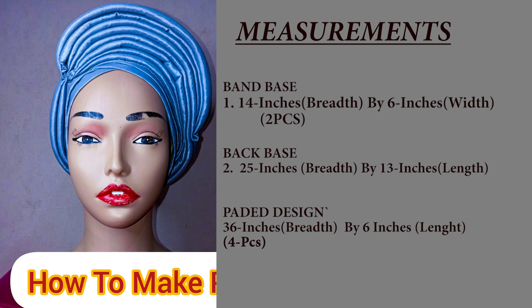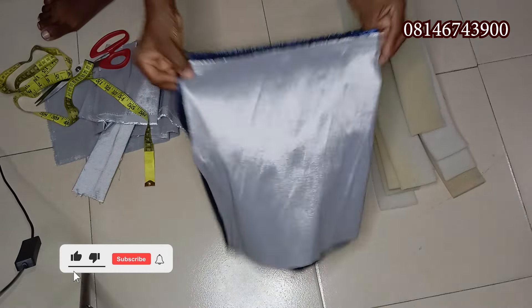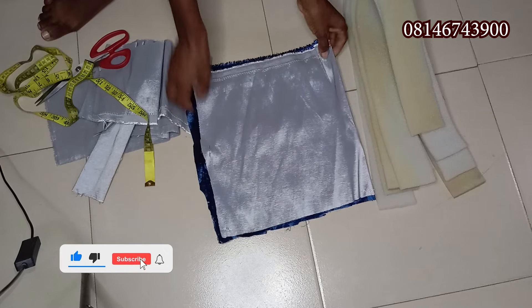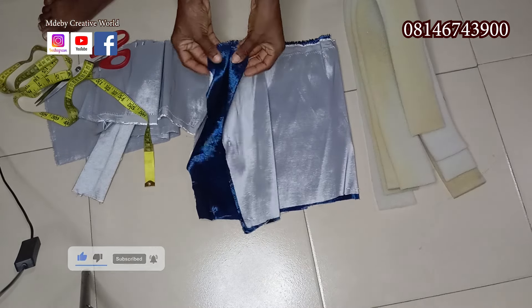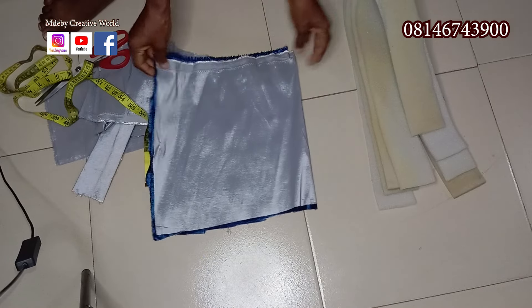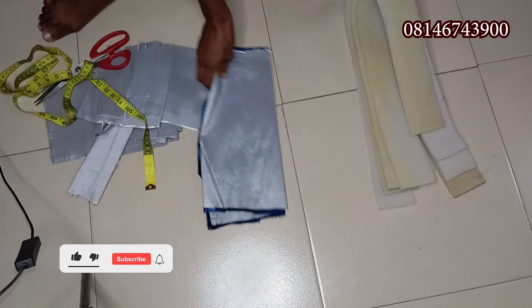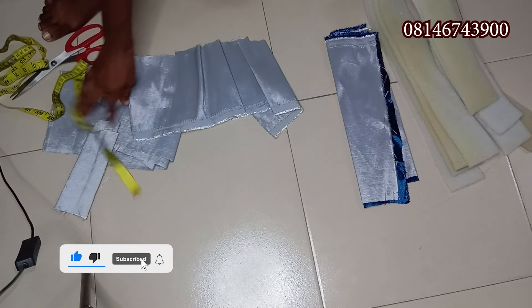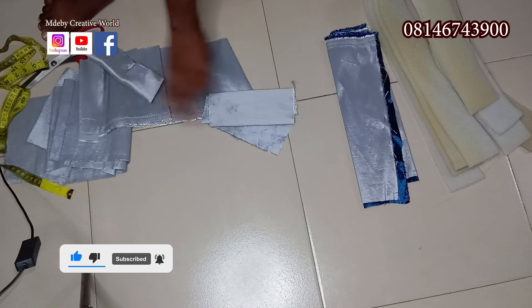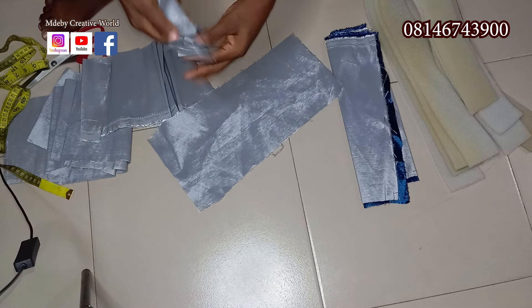For the measurements: the band base back piece is 25 inches by 13 inches — I've already cut it out. The lining piece I used a different fabric, but you can use the same fabric or black, any of your choice. This is 25 inches on the stretchy side by 13 inches. For the band, you can use 15 inches by 6 inches.